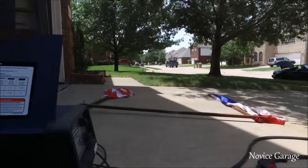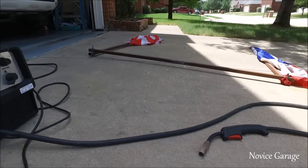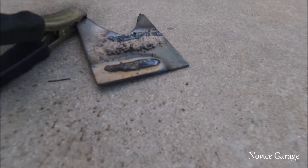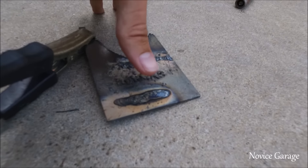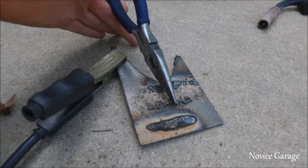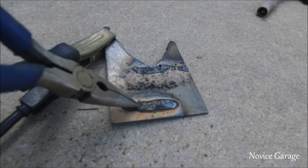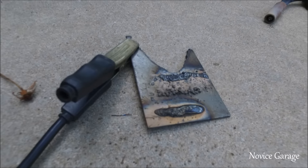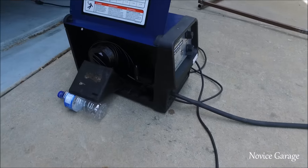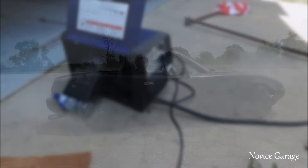Of course the wire broke, but I actually laid a pretty good bead down, in my opinion. This was like whenever I first got the welder, and then these two right here — so these are before and this is what I just did. Not too bad. Obviously not the best weld in the world, but I'm pretty happy with it. It's always a pain in the ass whenever the wire breaks because you have to put the whole thing back through.